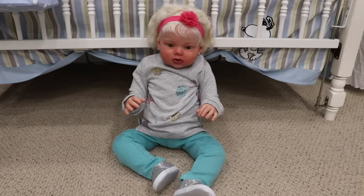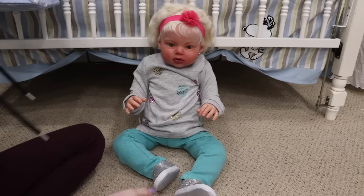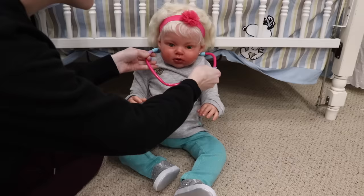Hey guys, welcome back to my channel. Today we're here with Laura, and Laura really wanted to show you guys her doctor toys that she got for Christmas. She really likes playing with them and she wanted to do a little checkup on some of her siblings. We have her little stethoscope right here, and doctors like to wear that around their neck.